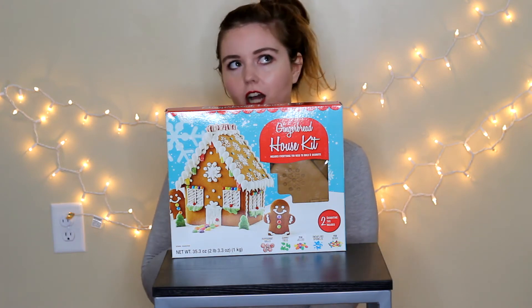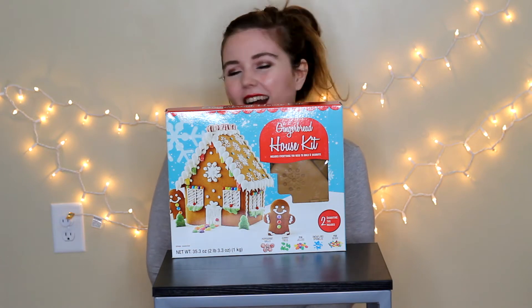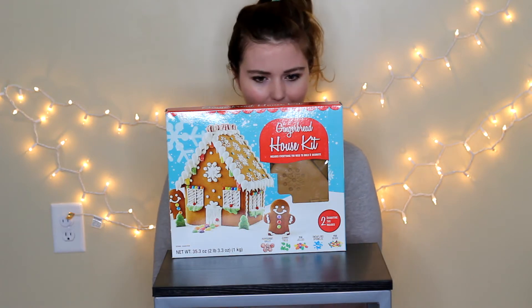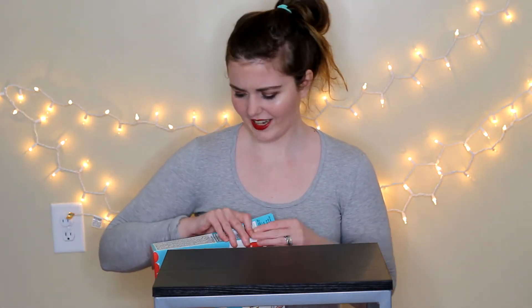I've only made a gingerbread house one other time, and that was a long time ago. And they actually pretty much already put it together and just had us decorate them. So I really wanted to do this myself. Let's go ahead and get started — I haven't opened this or anything yet.